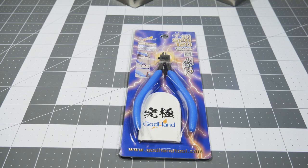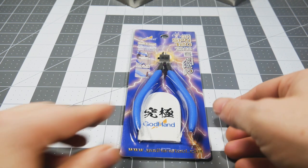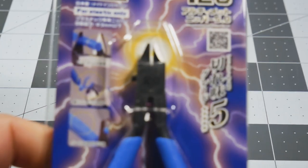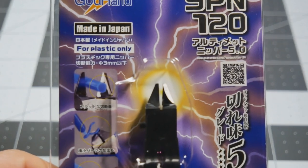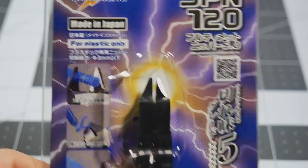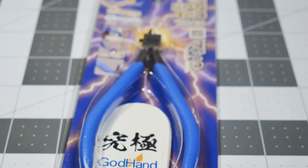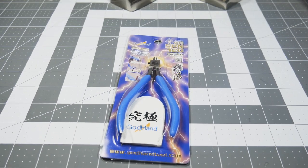One of the blades broke off — he claimed somebody in his house was using them to cut something other than what they were intended for. It clearly states here on the packaging: for plastic only. So keep that in mind — if you get these, just use them on plastic. Do not try to use them on photo etch or anything other than plastic.